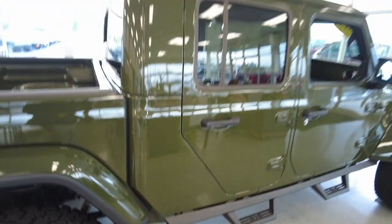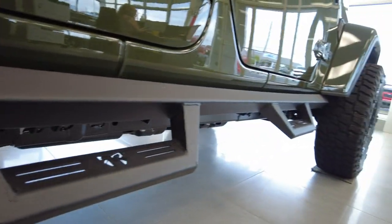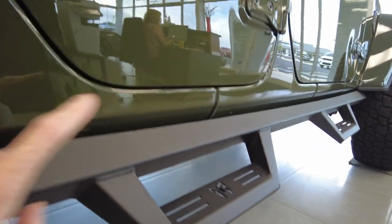It has upgraded stainless steel steps here that are dual purpose. One, they help you get in and out of the Jeep. But also, they wrap all the way underneath the rocker panel, which is going to protect this part of the Jeep when you are off-roading. If a big boulder gets into this area, this stainless steel is super tough and will prevent damage below the doors.